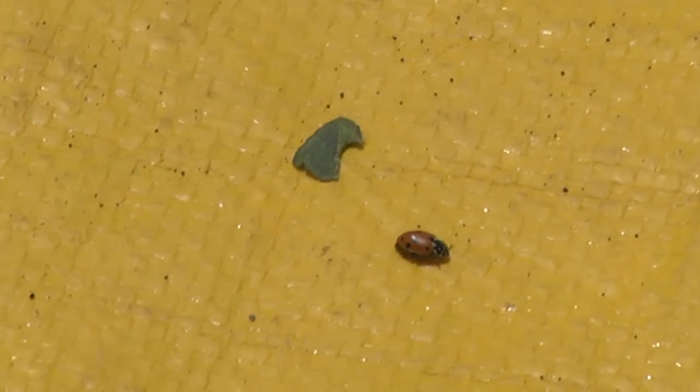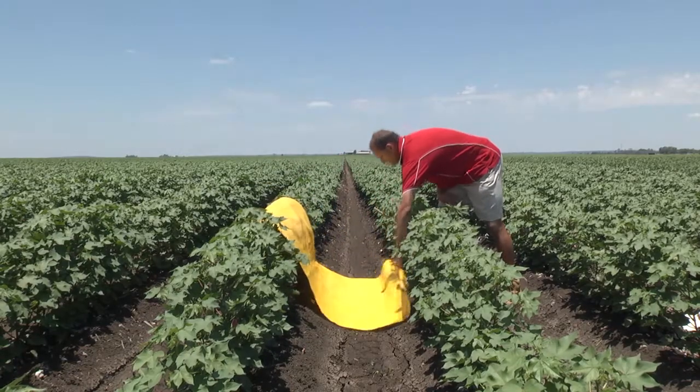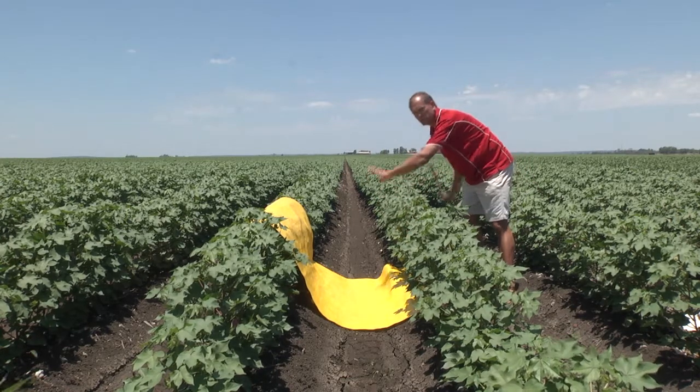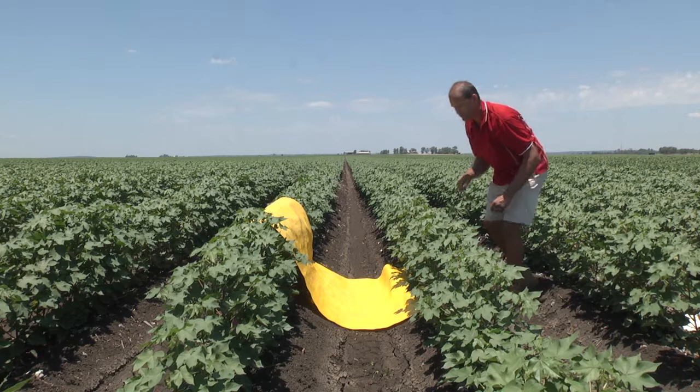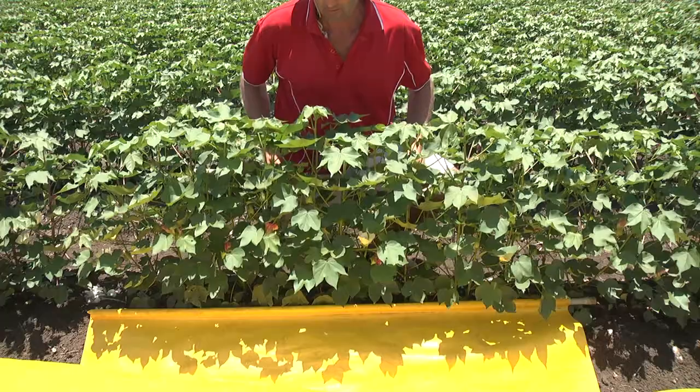To use the beat sheet, walk into the crop, select a spot, and put the opposite side of the beat sheet up over the adjacent row. This will catch any insects that get shaken out of the crop. Then, using a one metre stick, vigorously shake the crop from bottom to top to dislodge any insects onto the beat sheet.